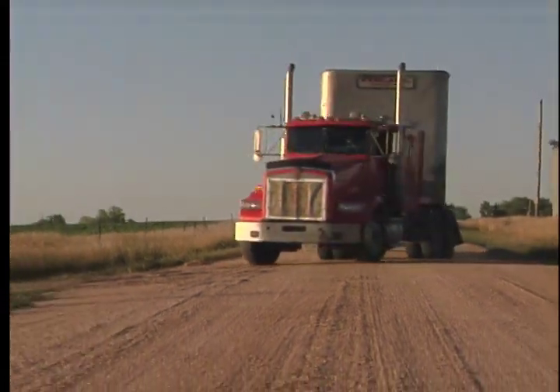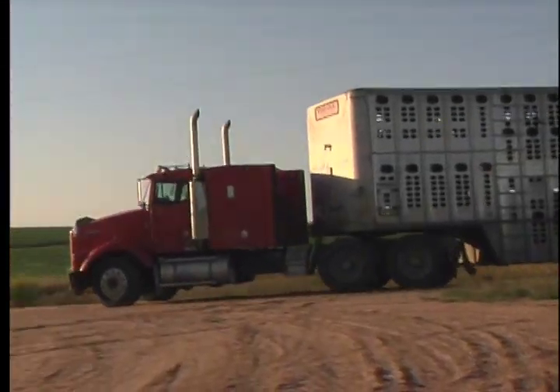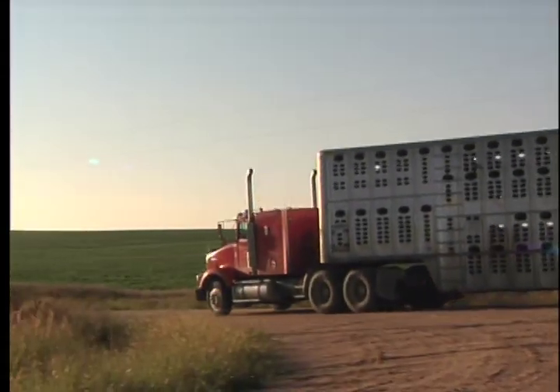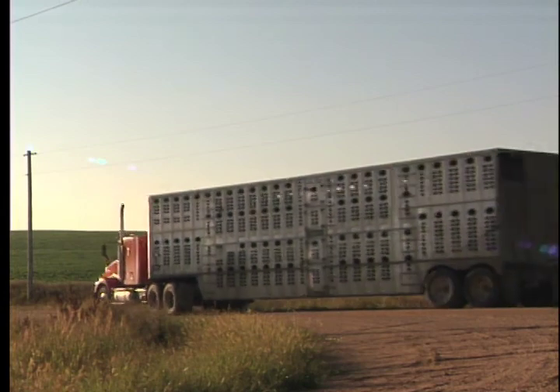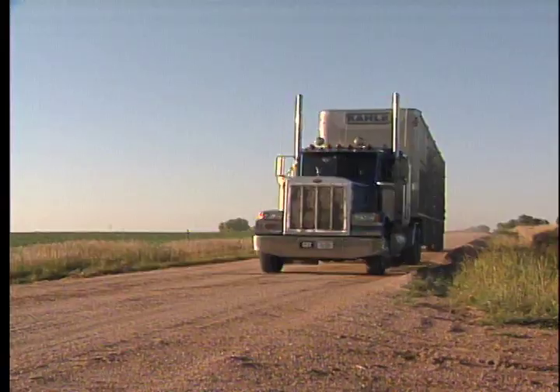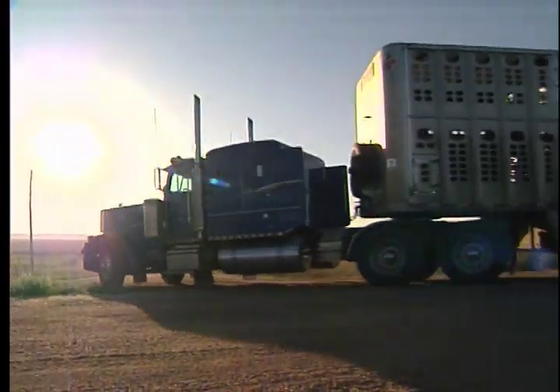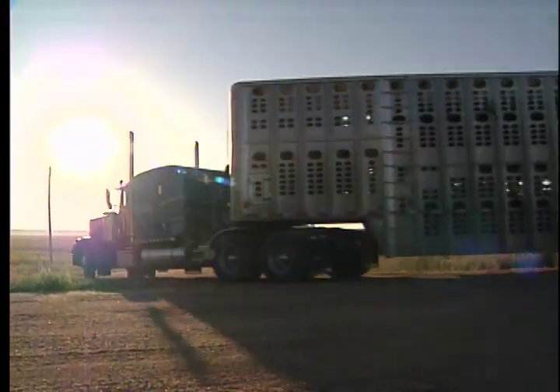Going around curves — if a curve says 35 miles an hour, don't go 35, go 30. Slow down a little bit. It's really important because you have a high-profile trailer as it is and you have cattle stacked up on the top deck. Make sure you take curves very slowly. You don't want to lay a trailer over on its side with cattle in it.